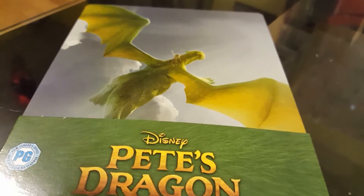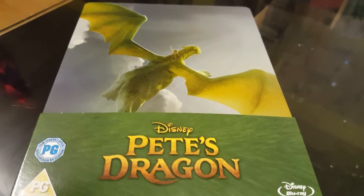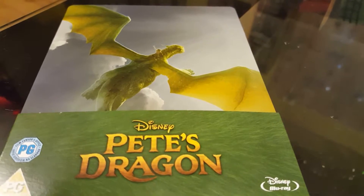I have to say, what a boring Blu-ray. As you can see there's nothing, no bottom here, no bottom here — it's totally plain and boring. I do think Zabby are definitely slipping on these at the moment, because even the Dory one I had is exactly the same.